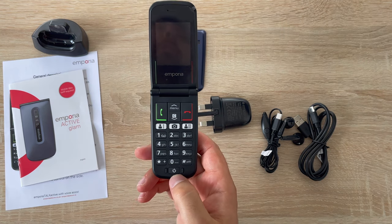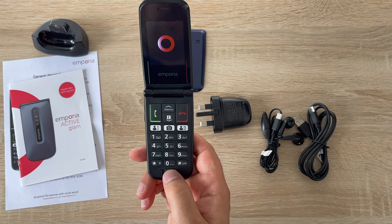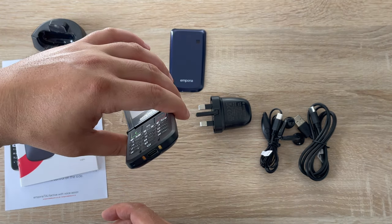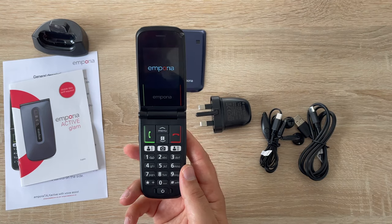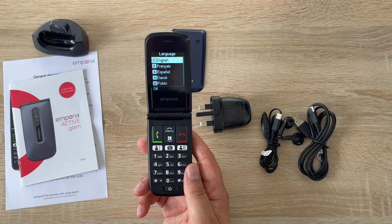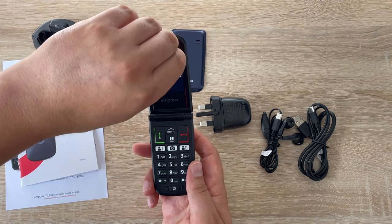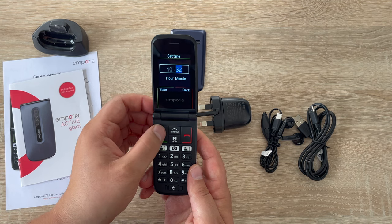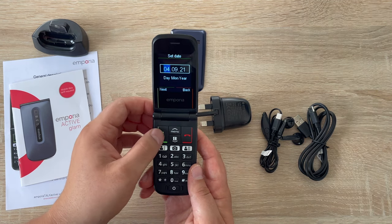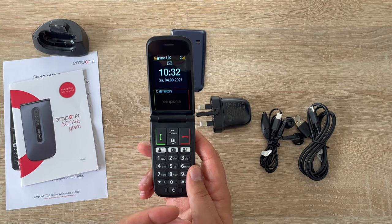Turning over, the power button is right at the bottom. Pressing it, we get a little vibrate and something comes up on the screen. At the bottom there's also a USB-C connection if you want to connect headphones or a charger directly. We're now into the setup process and it narrates everything back to you straight away. I can press one to select or press the green button. We set language to English, then set the time and date and it lets me know each step — 'time set', 'date set'. That is how easy and simple it is to set up the Emporia Talk Active.